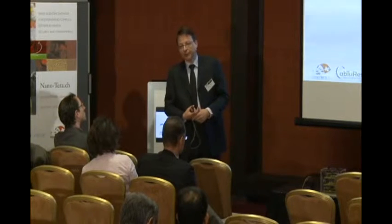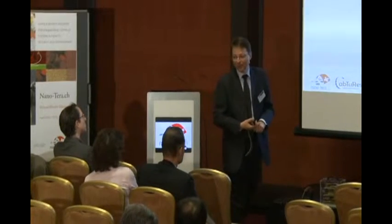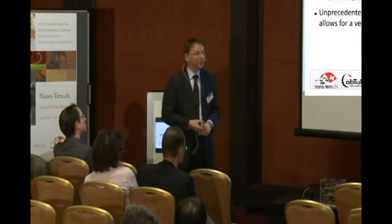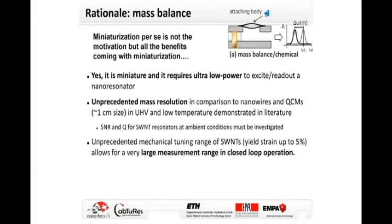The motivation for these carbon nanotube resonating devices is not just because they are small, but they in particular also operate at very low power consumptions. Due to the fact that the mass of these resonating structures is very small, we actually assume a very high mass resolution in detecting molecules or atoms which are absorbing onto these nanostructures.